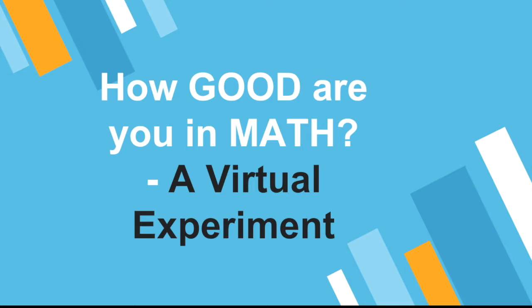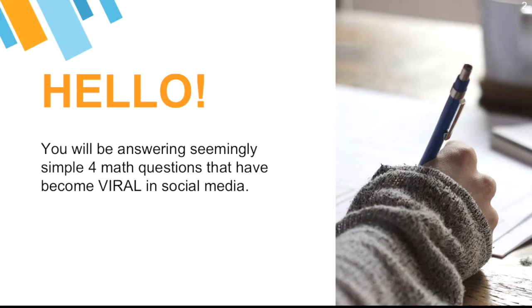Since we can't go out and ask people to answer the survey or answer the questions, let's make this online or virtual. Do not jump in yet to the question, because I will be telling you how to participate. By the way, anyone can join, anyone can participate regardless of age, gender, nationality, or occupation. You will be answering seemingly simple format questions that have become viral in social media — on Twitter, Facebook, even Instagram.